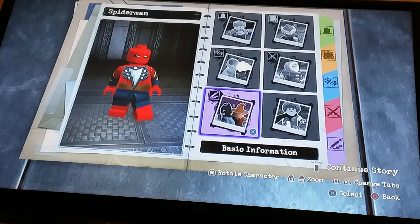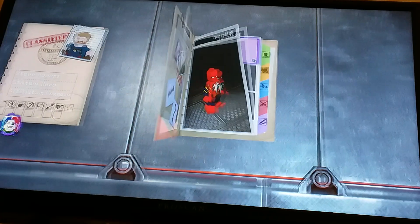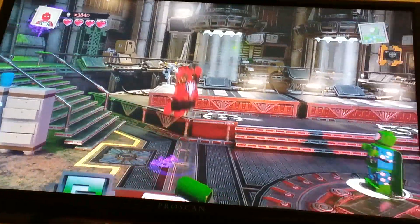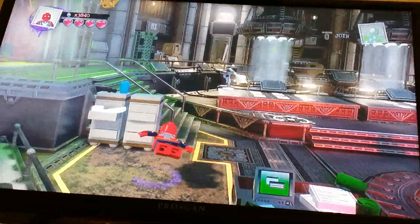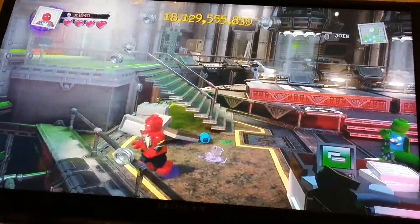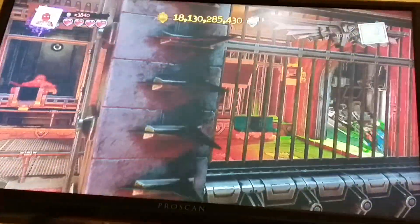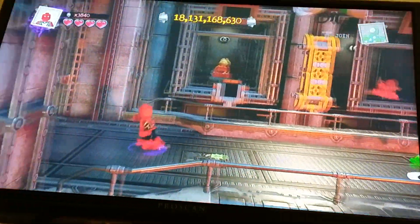Alright, here he is! Now let's test him out in hub world. Wait, can you do the jump? Yep, you can do the double jump and glide — that's good. Alright, now testing him out in hub world. I wish I had web-slinging so I could just get out of this way quicker.